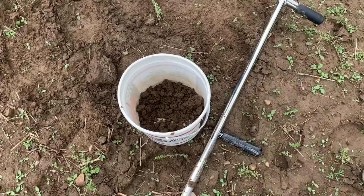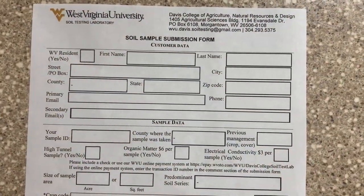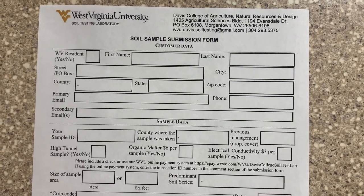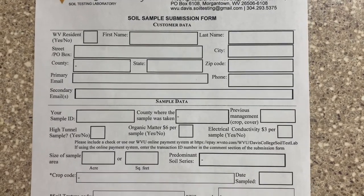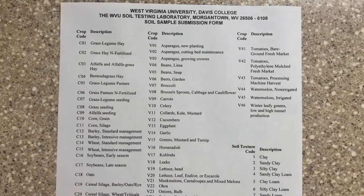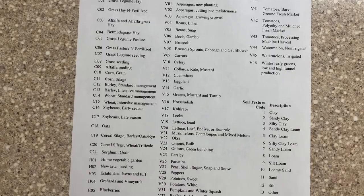Moving on to how to fill out the form — completing your soil submission form is simple and easy. Be sure to complete the form in its entirety by including your county, primary email address, your sample ID, area measurement, your crop, soil, and texture tillage codes. Your crop code, tillage code, and texture code can all be found on the back of the form.